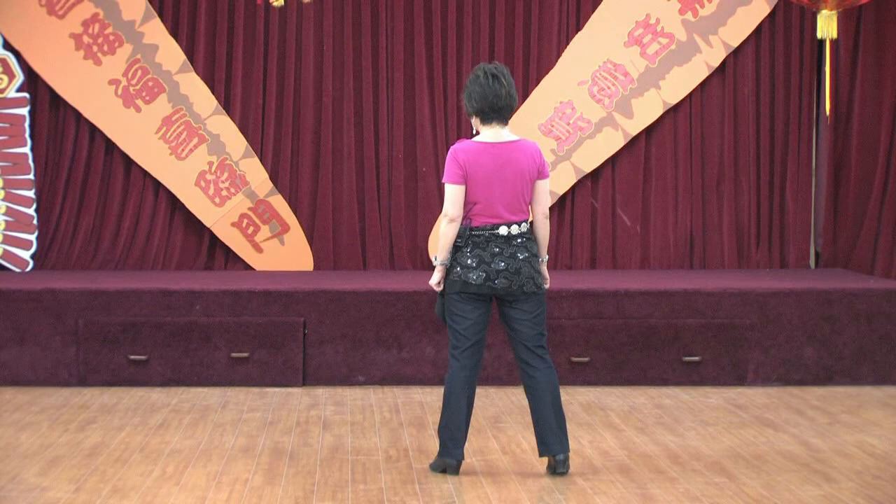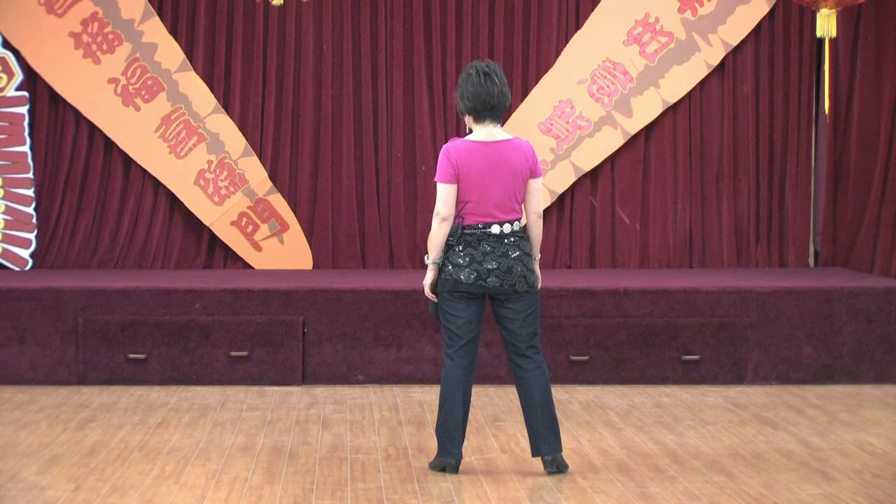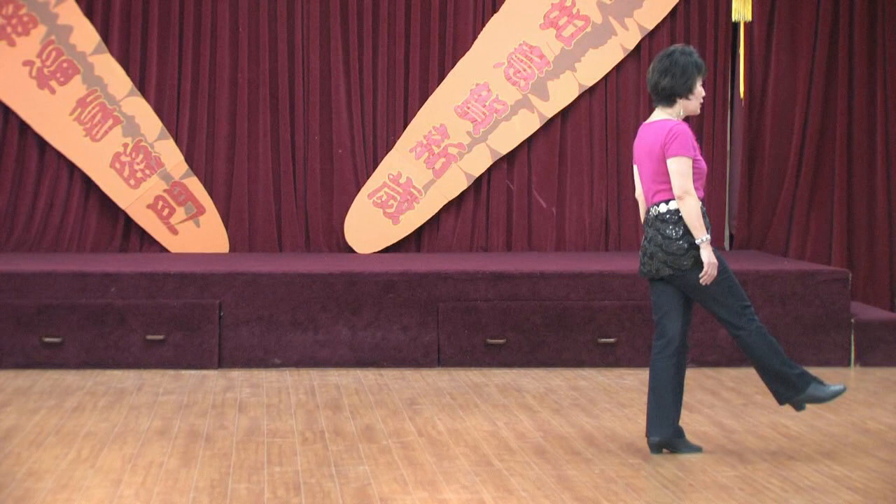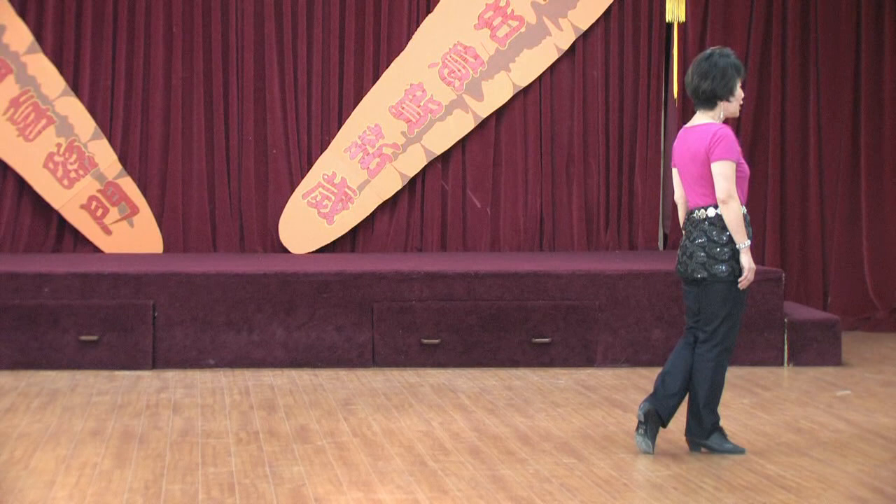Section four: rock back, recover, quarter left, half left. One, two, three, four. Ball step forward, scuff. And five, six, forward, tap behind. Seven, eight. Weight's on right.